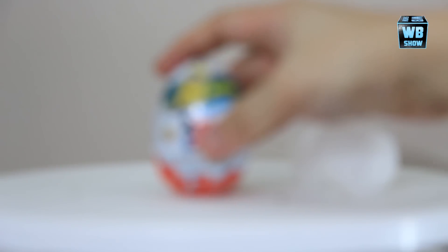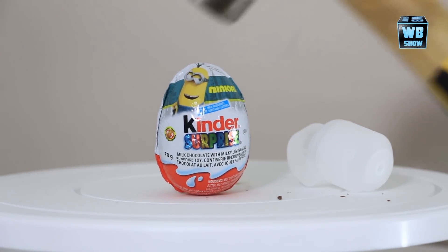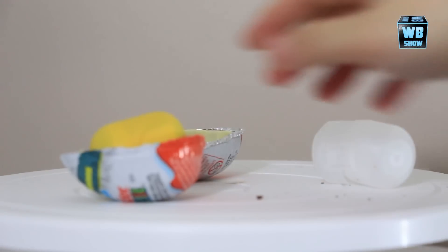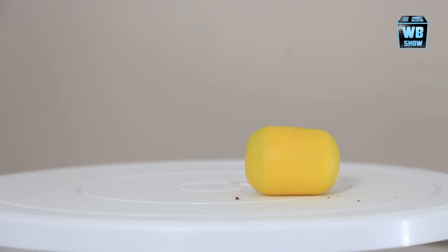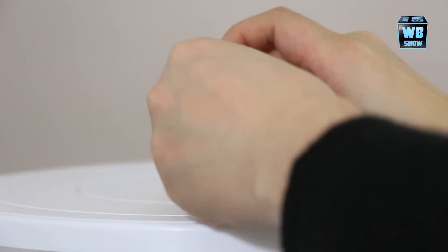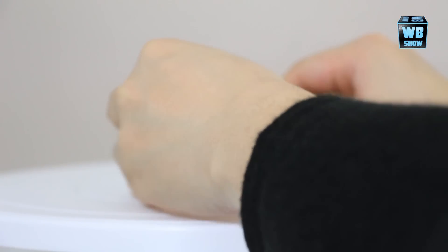We have another Minion Kinder Surprise right here waiting for us to break open, and we can do it no other way but the minion way! There we go - it just breaks open like that, I love how that works. Let's see what we get out of here. This is like a clapper thing I think. Essentially what happens is I'm not going to build it because it's going to take a while to build and I don't want to spend that long on it.